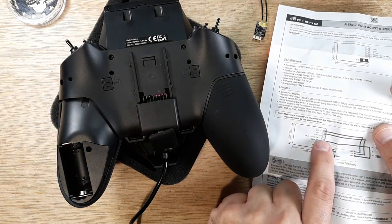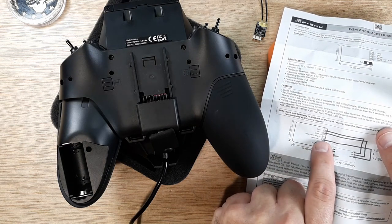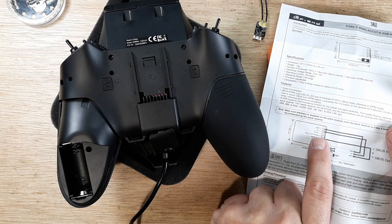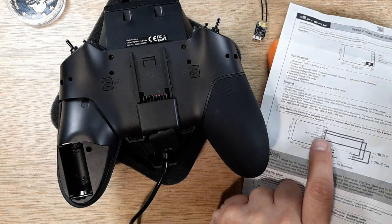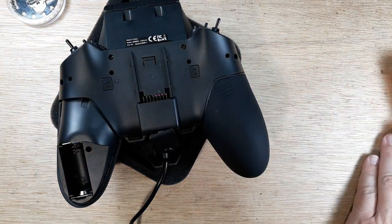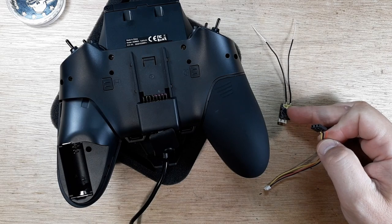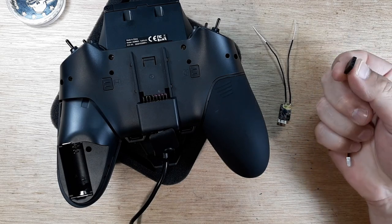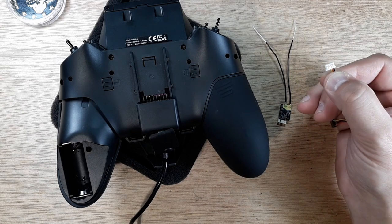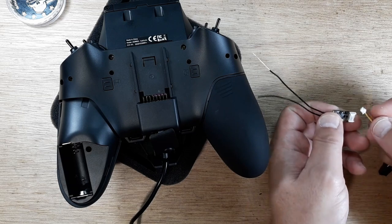Looking at our pinout: we have ground, 5-volt, and S-port. We're not dealing with S-bus yet — we need our S-port pin, ground, and 5-volt first, because the S-port is what we use to firmware update our XSRs, XM Pluses, and other FrSky receivers. You're going to need a servo cable — one should have come with the RXSR. You should have a servo end and a JST SH 1.25 connector on the end. We'll plug this into our RXSR.